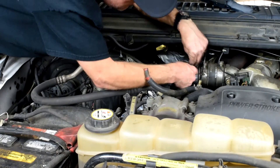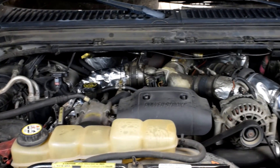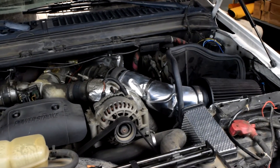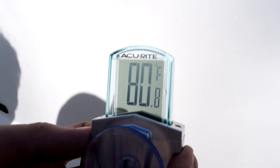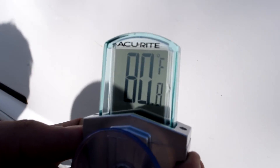Our installation is complete. We are going to compare our current air intake temps after we have installed our Heat Shield Products Thermaflex sleeves and HP Sticky Shield. We will compare them with the air intake temperatures before our installation, and we are also going to take into consideration any changes in the ambient air temp. The current outside ambient air temperature is 80.8 degrees Fahrenheit after our install.